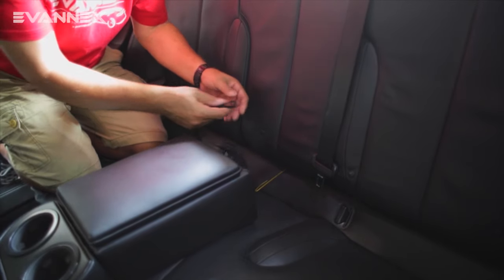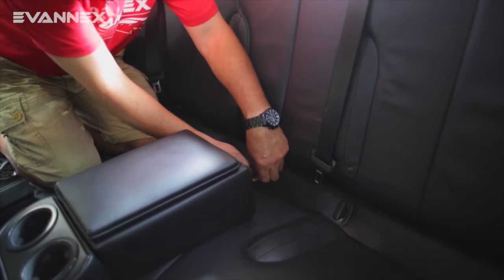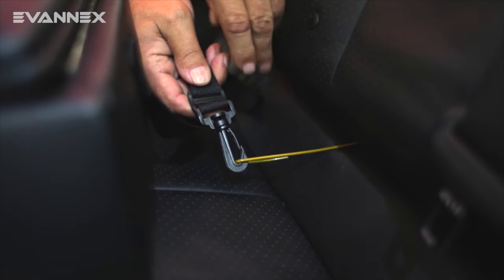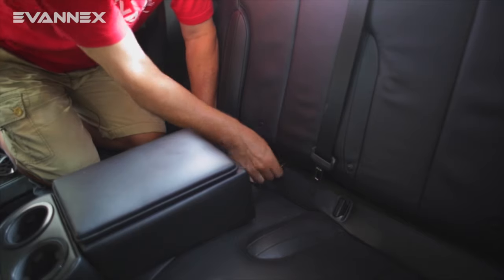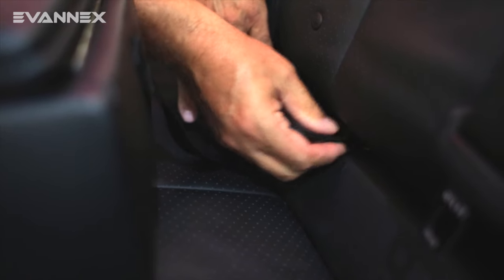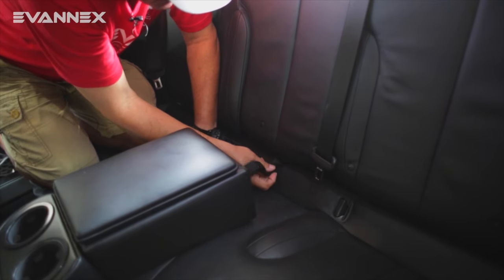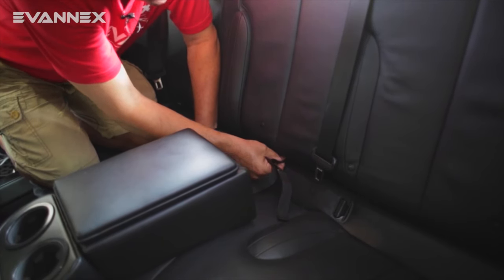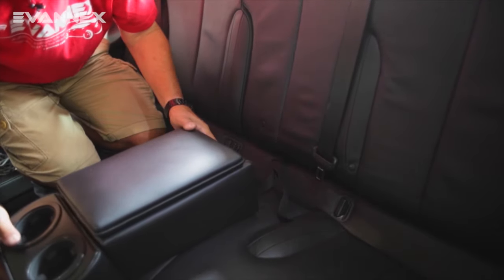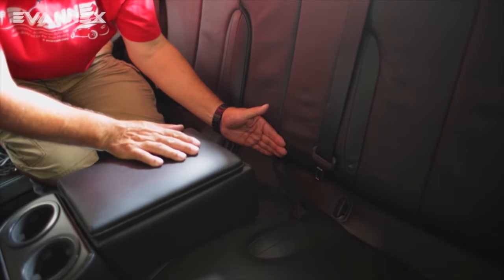We now take the snap hook, which is this little hook right here, and we're just going to fasten it onto the pull tool like that. Then gently from this side we push the pull tool through at least a bit — we'll finish the pull from the other side. We want to guide it through so it doesn't catch on anything. Now we go to the trunk and we finish the pull all the way until this backside seats up against the rear seat of the car.